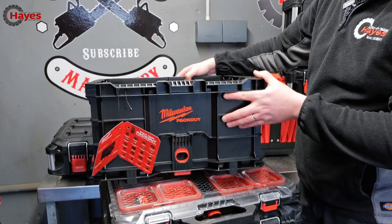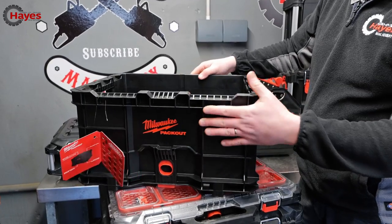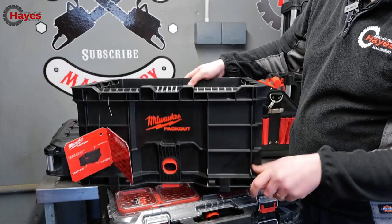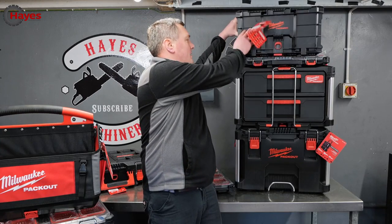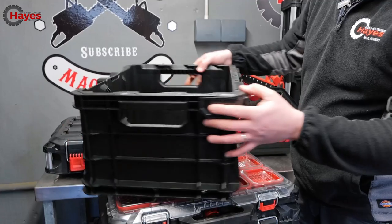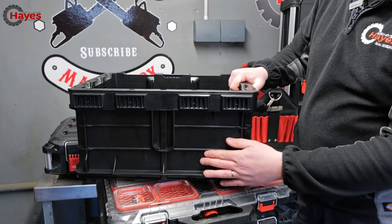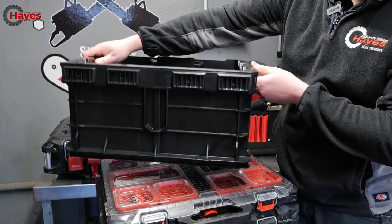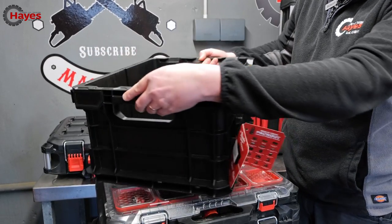There's also a zipper wall pouch, shoulder strap, and another large zipper pouch. Then there's the Packout crate — solid construction, easy to use if you want to throw tools in it without a tote. It clicks onto the top of the stack, and it also has a clasp on the back so you can hook it onto walls, making it a really useful solid storage crate.